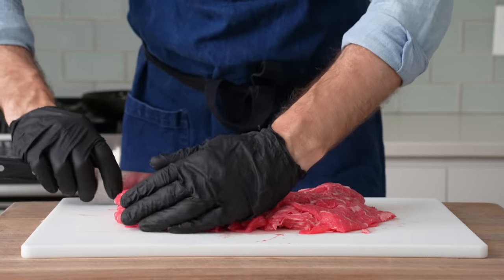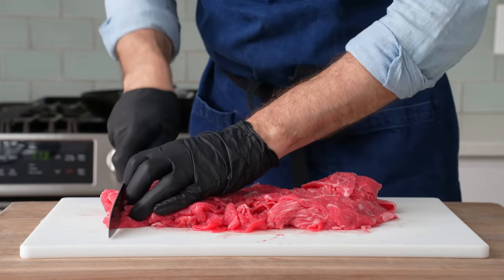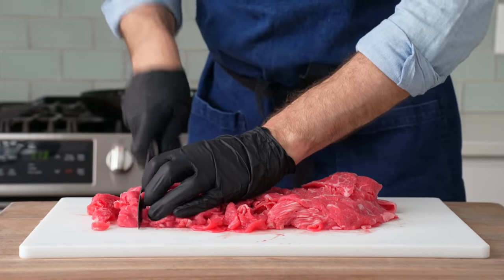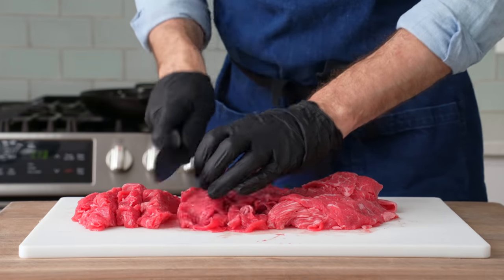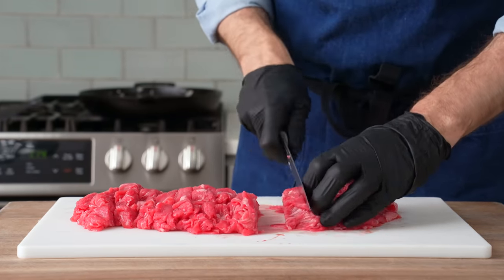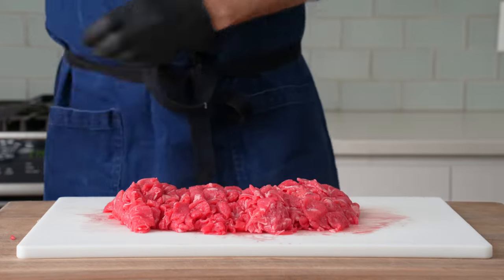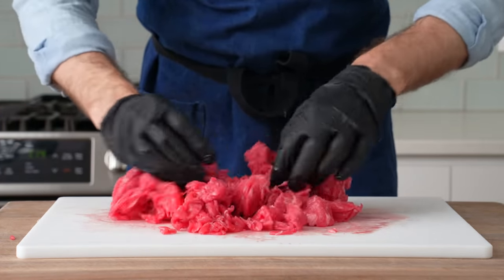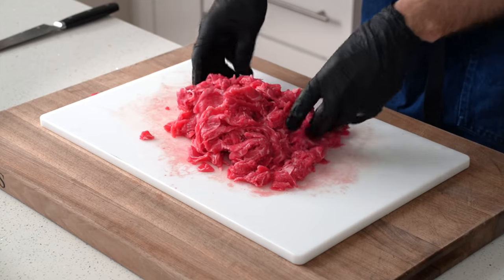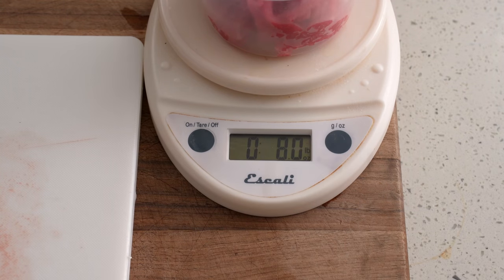If you don't have access to a shaved beef product like this, don't fear — part two of this video will give you a few more options. To get this stuff ready for the pan, I'm going to run my knife through it one more time to turn these slices into something that kind of resembles a strip. Smaller pieces are going to give us a more tender, looser texture in the final sandwich and help prevent steak from getting dragged out by my teeth during a hefty bite. I really hate that. Once this beef is all chopped up, I'm going to portion it into four 225 gram or roughly eight ounce portions.